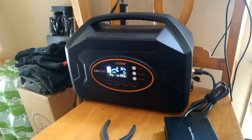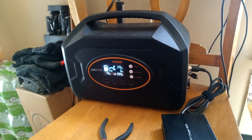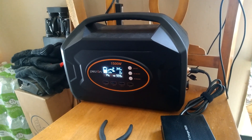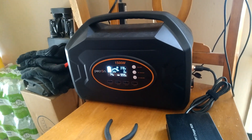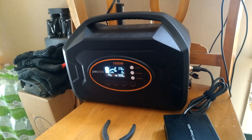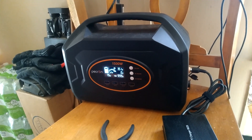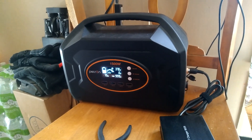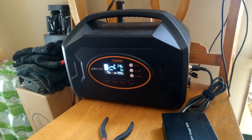I put a 400 watt panel on this and it loves it. It's very effective and efficient at 400 watts. Right now we're putting 370 watts in from the panel — we're not even at peak sun yet, but this has gone all the way to 420 watts in from the 400 watt panel. And that panel's at 40 volts.